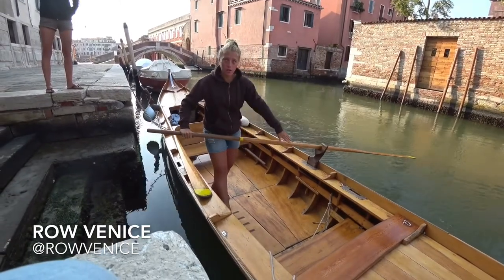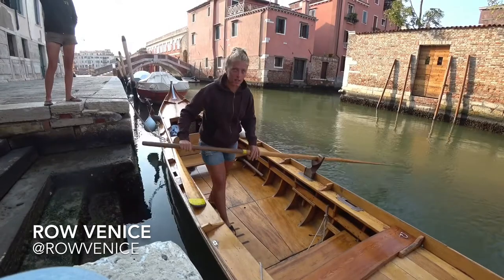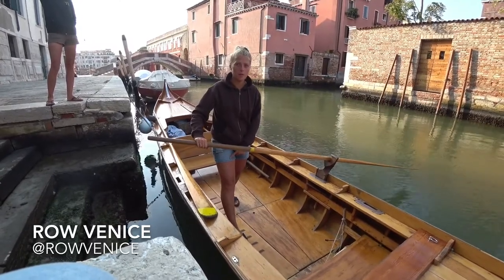Put the right foot in the same line — motor lock. No more forward, no more backward, but in line. Left foot in the back, in the middle of the boat. The distance between the legs is the distance of your walking step.